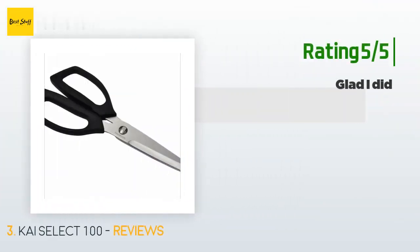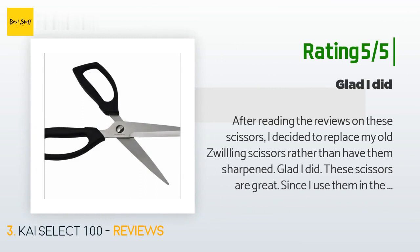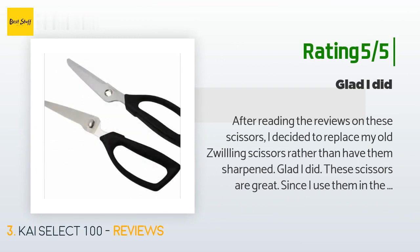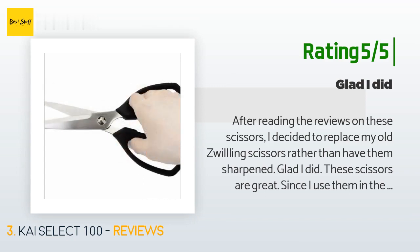Another happy customer said: after reading the reviews on these scissors, I decided to replace my old scissors rather than have them sharpened. Glad I did — these scissors are great. Since I use them in the kitchen, I especially like that they come apart easily for cleaning, no tools needed. I am amazed that such inexpensive scissors are this good. Highly recommend.